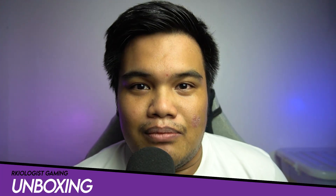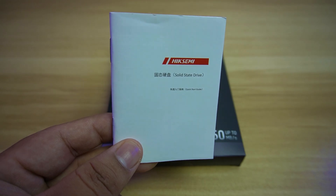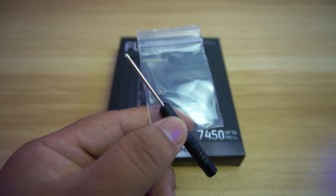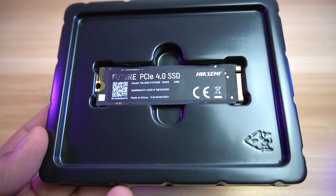Let's do the unboxing. Inside the box, you will find the user's manual, a M.2 screw and screwdriver, and lastly, the Hike Semi Future Gen 4 M.2 SSD.